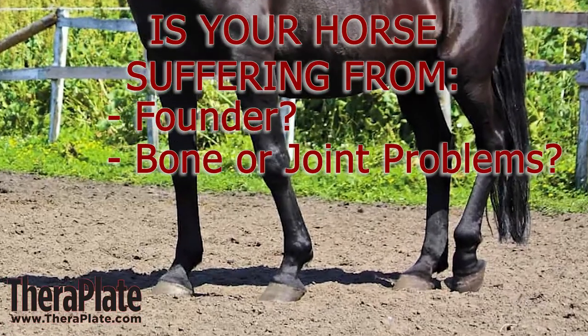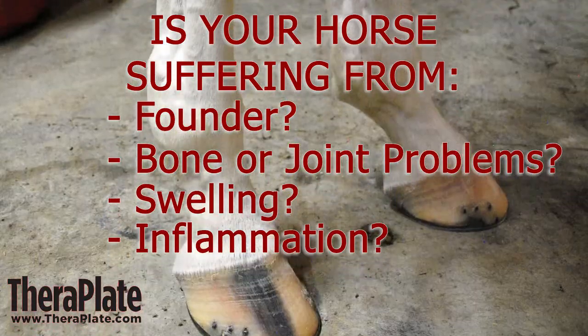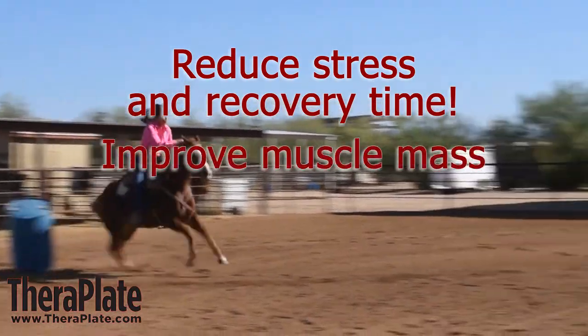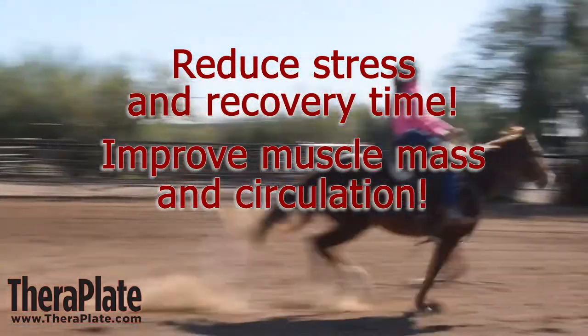Is your horse suffering from founder, bone or joint problems, swelling, or inflammation? Or are you looking to reduce your horse's stress and recovery times while improving muscle mass and circulation?